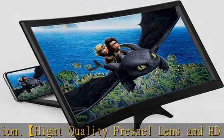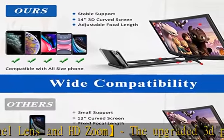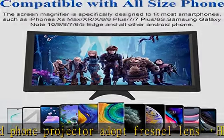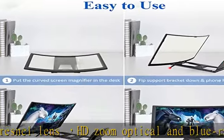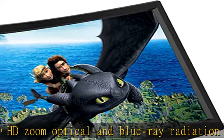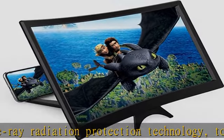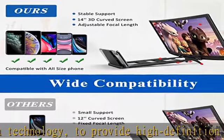Free your hands when using the cell phone screen magnifier to watch films and videos, enjoying your time everywhere. Compatible with most smartphones, such as iPhones XS Max, Samsung Galaxy Note 10, 9, 8, 7, 6, 5 Edge, and Android phones. Best choice of smartphones.